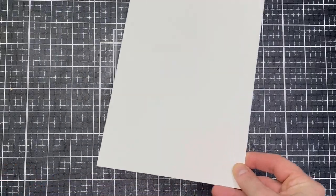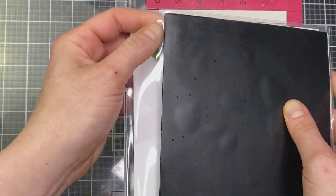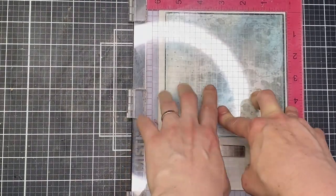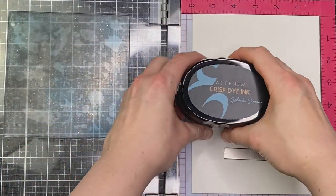I'm using some cold press watercolor cardstock — this is from Arches. I really recommend using cold press and some really good quality cardstock. We're going to be using a lot of water, and I found that the better the cardstock was at taking water, the better this technique turned out.